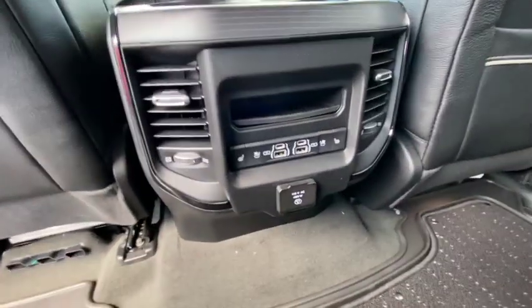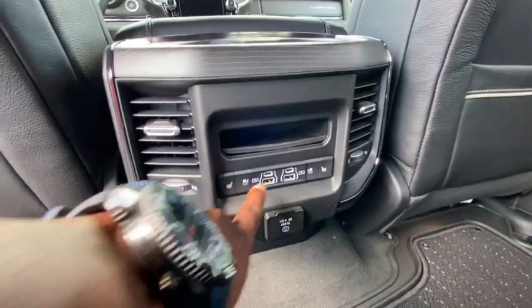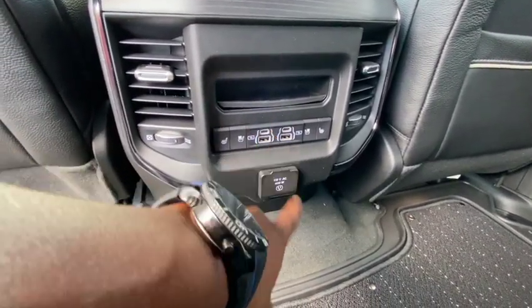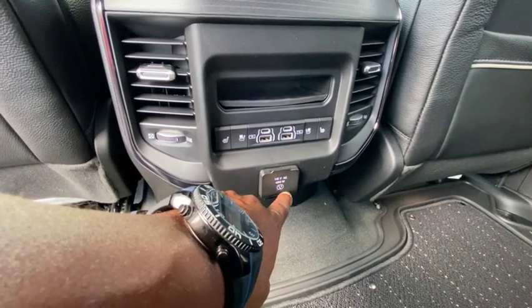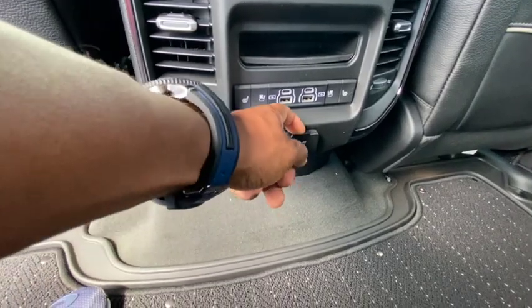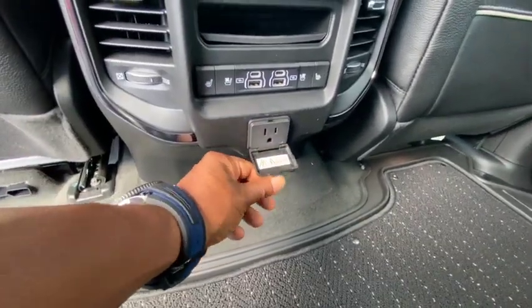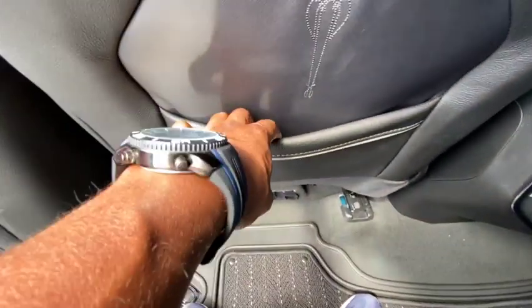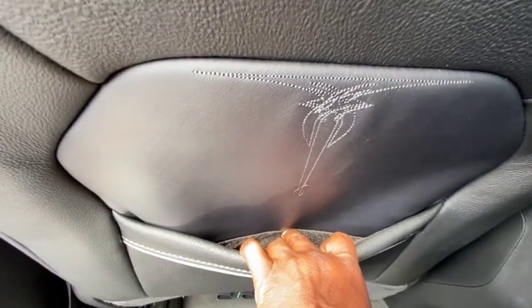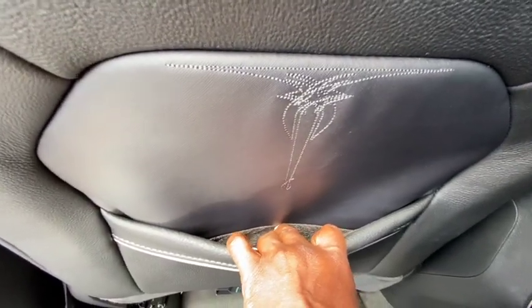These are heated and ventilated seats — that means they can get hot and cold. There goes your heated ventilated setup. You got your USB port as well as your new USB-C port. You got your 115-volt AC outlet for hooking something up back here. Got your vents, cup holders, and little folder holders back there — you can keep whatever you want in there.